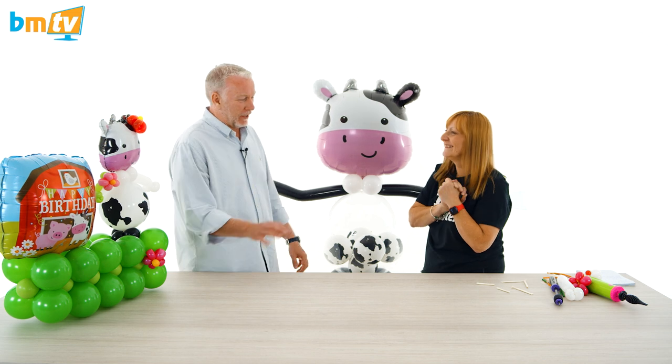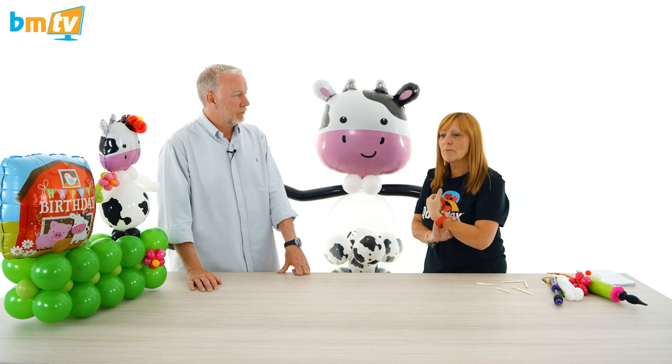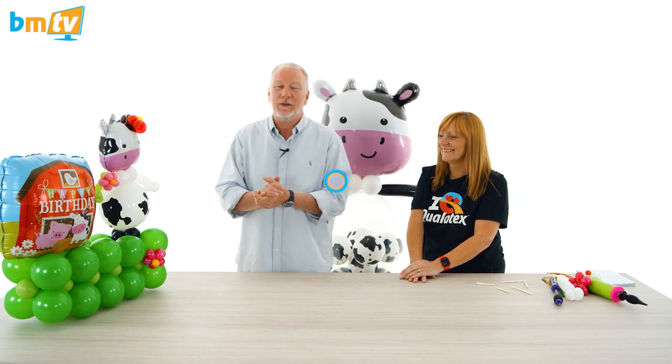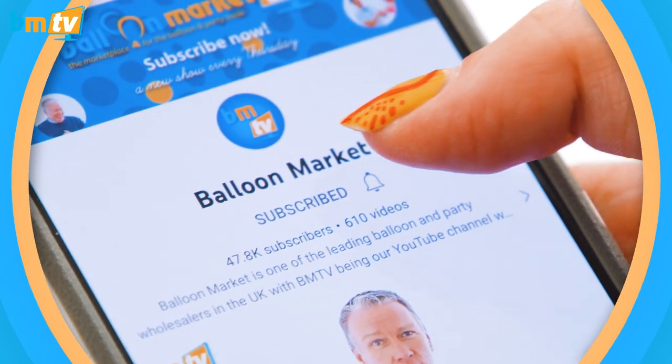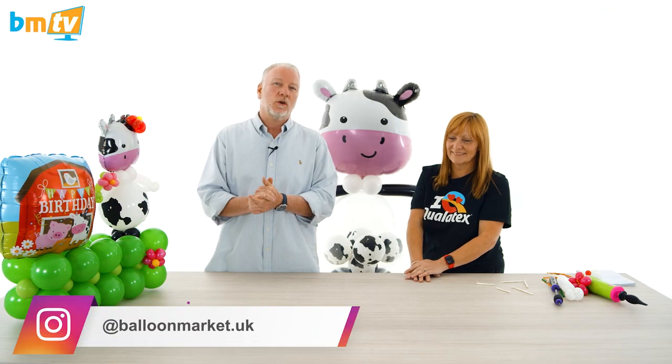All right, Julie, thank you so much. As you know, as a guest on BMTV, you get to ask everybody the question of the week. What's your question of the week? What is your favourite farmyard animal? Leave your comments down below on Facebook and on YouTube. Julie, thank you so much, and thank you everybody for watching. Thank you for subscribing, and if you haven't subscribed, please do hit that subscribe button and the little bell icon — you'll be notified every time we upload a new show. Check us out on Instagram and on TikTok as well. I look forward to seeing you all again next week. Be happy, be positive. Ciao for now. Bye!